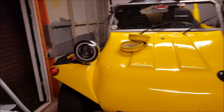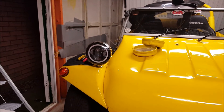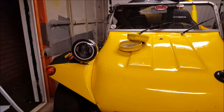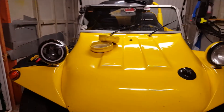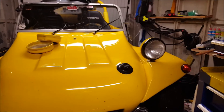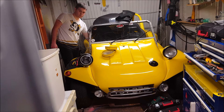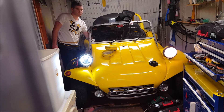It installed really easy — just a standard H4 plug with two extra connectors: one for the side lights and the other to operate the indicator as well. The ring will flash orange when the indicator's on, which is pretty cool. We've got side lights, dipped beams, and the main beams.